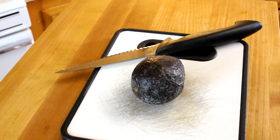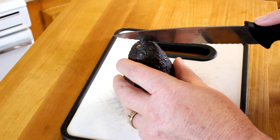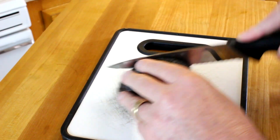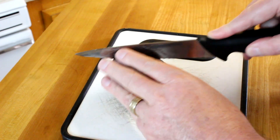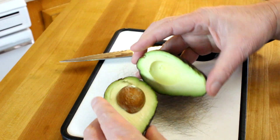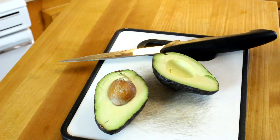I only have one avocado, so the first thing I better do is make sure it's not rotten. So let's cut into this baby and see how it looks inside. Perfect! We shall proceed!